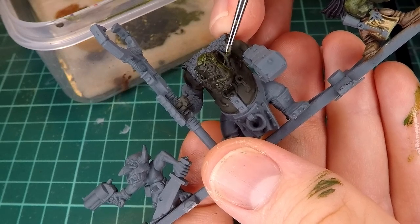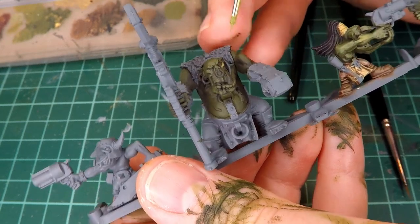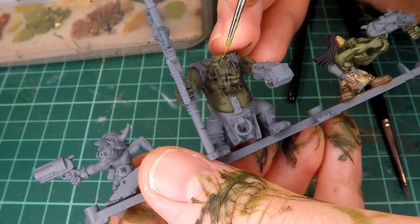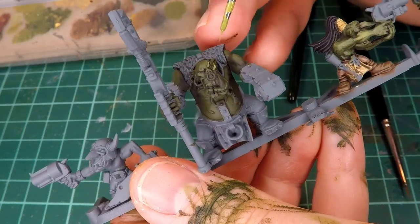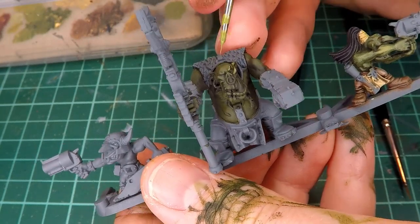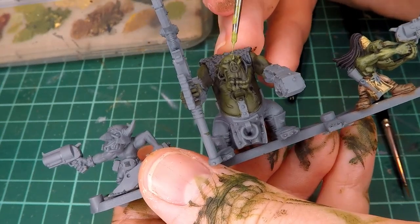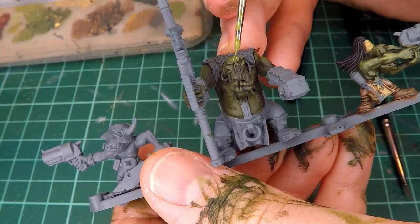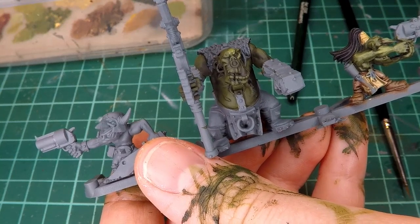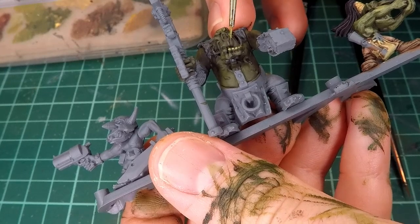And this creates a significantly cleaner, smoother, and simply more artistic series of highlights and contrast. Because unlike the dry brush, you can actually decide where the gradients go. The dry brush simply takes whatever shape the miniature is and adds more contrast, whereas this process is more focused on where you want every single shadow and every single highlight to be, which obviously takes significantly more time, but also yields a significantly better result.